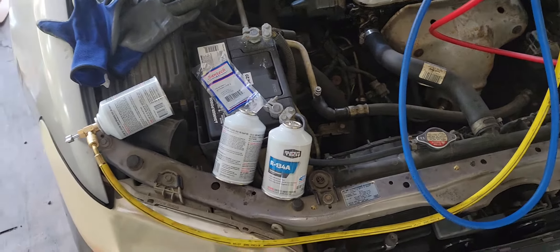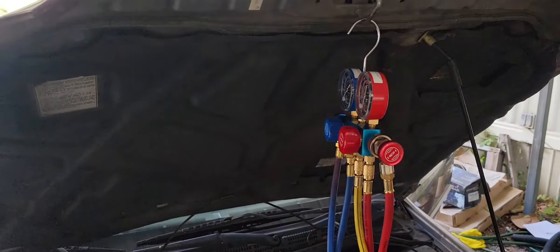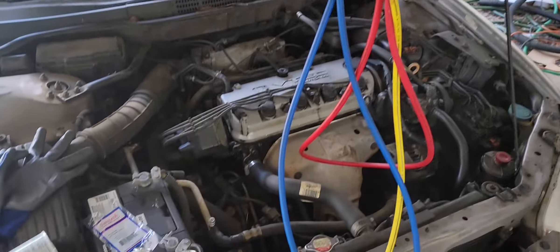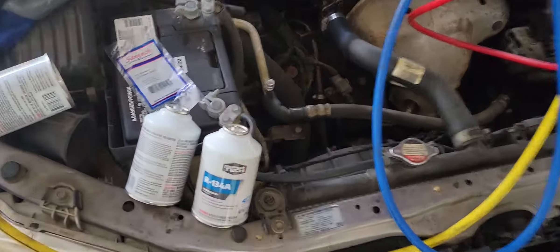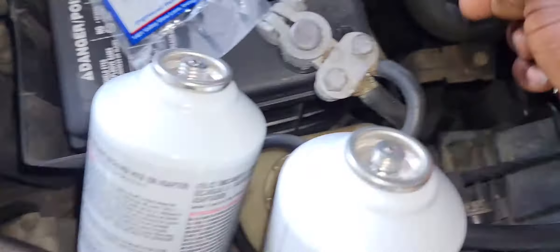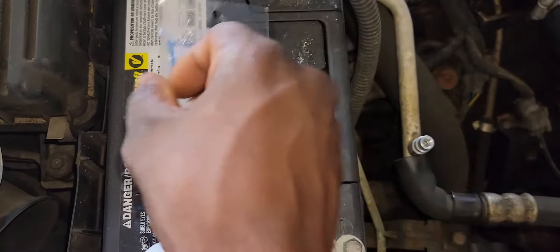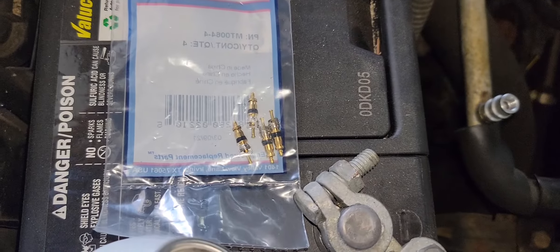Hello dear, welcome back. Today I'm working on a 2000 Honda Accord — the AC is leaking. They brought it here for me to check on it, and I realized the valve stem is leaking right here. So I got these at AutoZone — a pack of four valve stems.